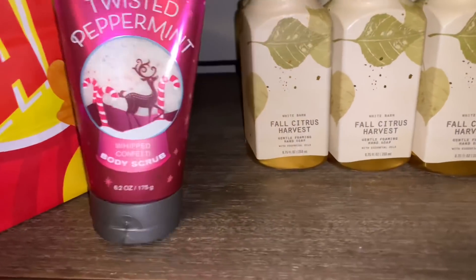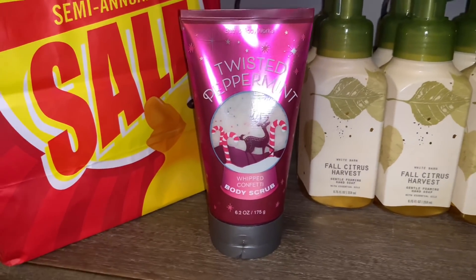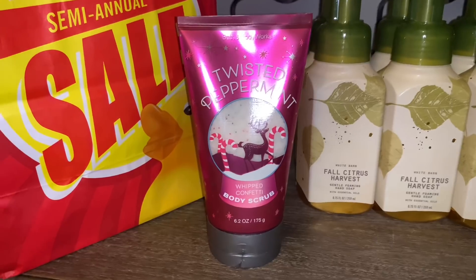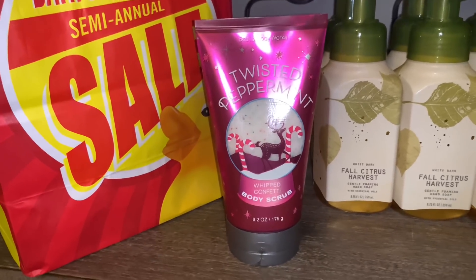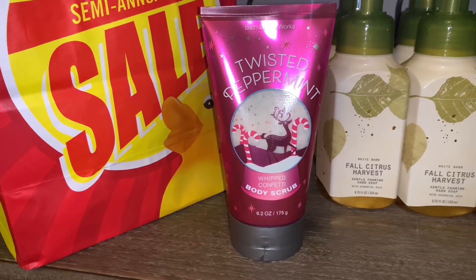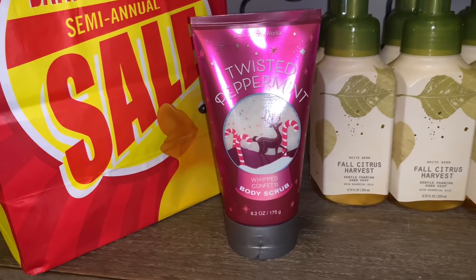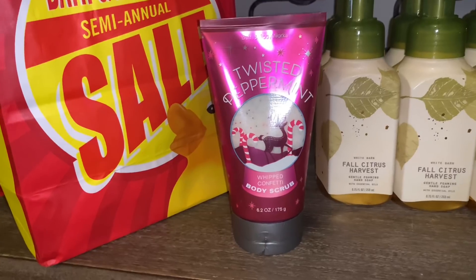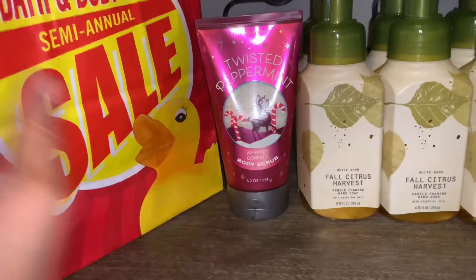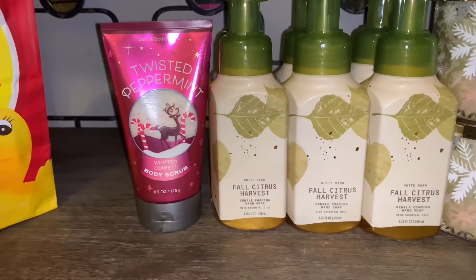I also came across the Twisted Peppermint Whipped Confetti Body Scrub, which was 75% off — a really great deal. Now is the time to stock up on the Holiday Traditions confetti scrubs if you come across them. The Twisted Peppermint is my favorite — it's a strong menthol-type peppermint but really sweet, and I love that balsam note. It does a great job at exfoliating, so 75% off is an amazing deal. That's everything for that bag.